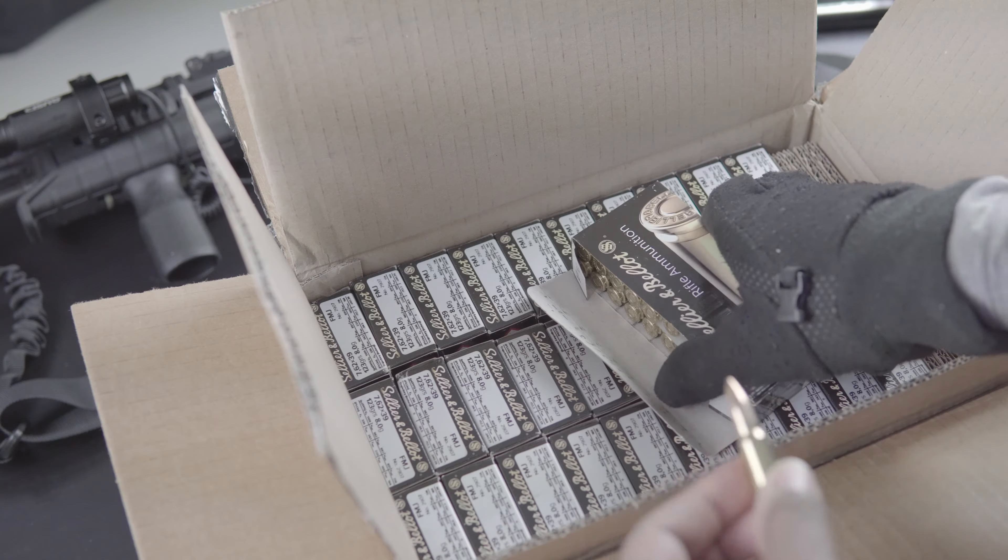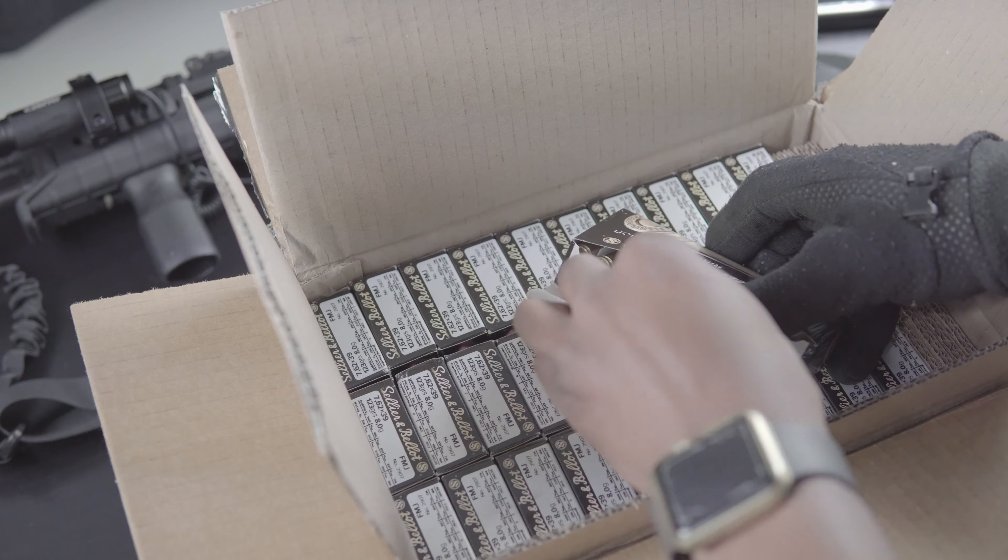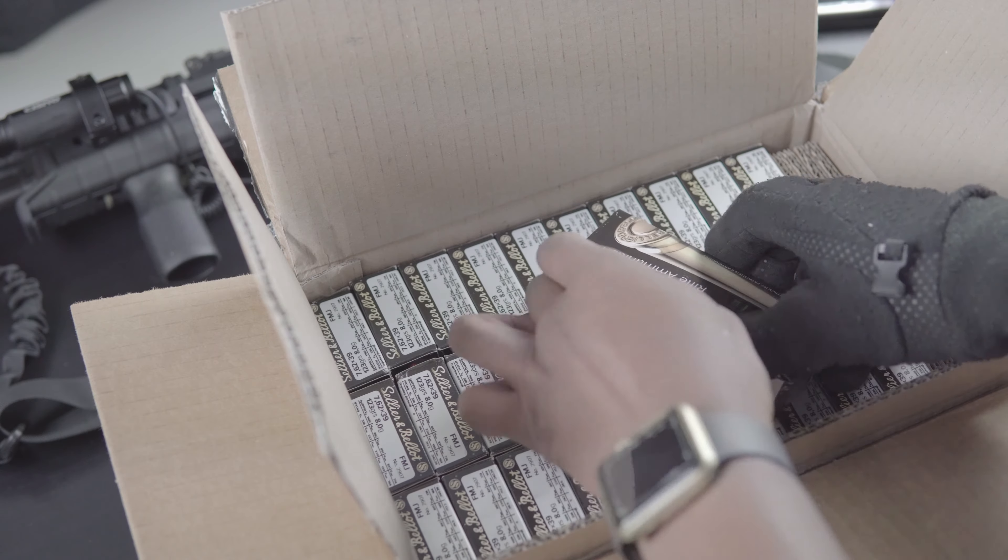Six hundred rounds, and I got another shipment coming in. Let's load these up.